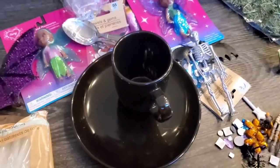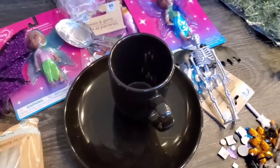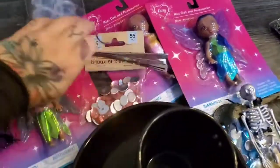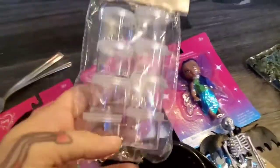Hey guys, I am going to do a Halloween craft that I saw on Pinterest. I went to the Dollar Tree and everything is actually from there. My cat is after the moss but anyway, I just picked up these little containers.